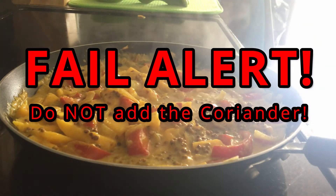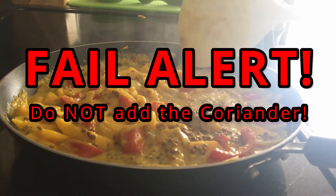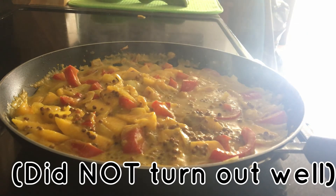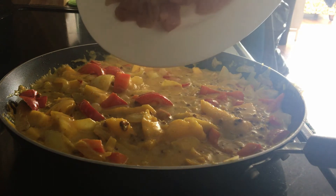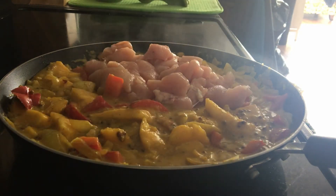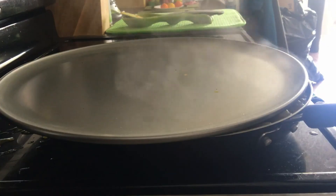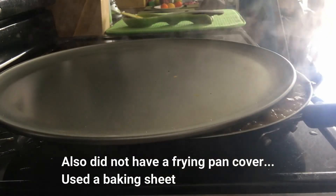Side note: why are there little balls in my meal? Well, I couldn't find any ground coriander, so that was the best I could find. We're gonna see how it turns out. All right, here comes the chicken. In retrospect, I definitely should have used a larger pan.